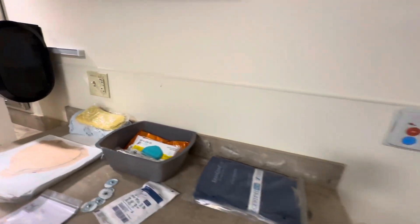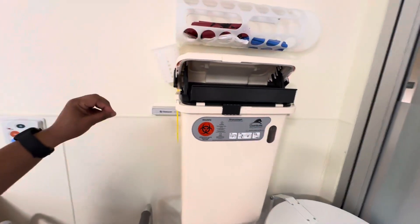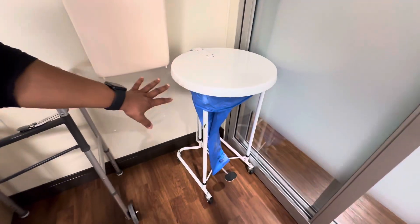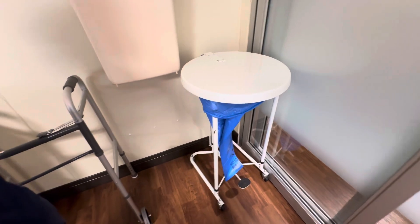These boxes in the corner are very important. This is the sharps container for needles and syringes — things that can cut you. Then we have a container for our linen, for laundry-type things that are going to be cleaned, like gowns and things.